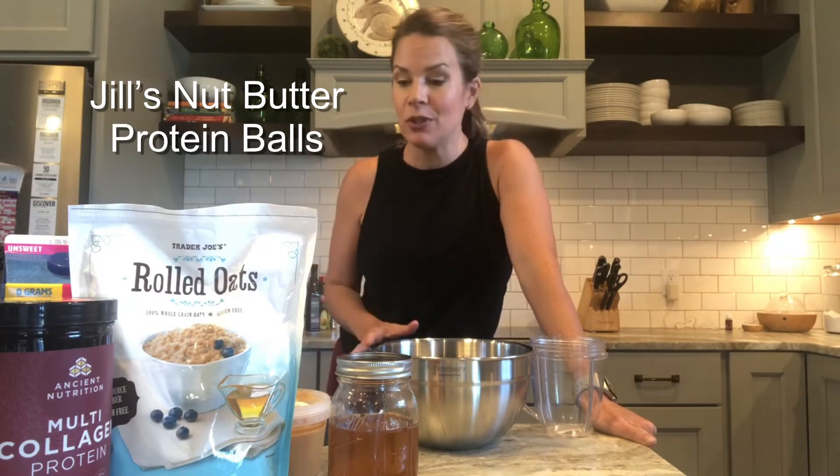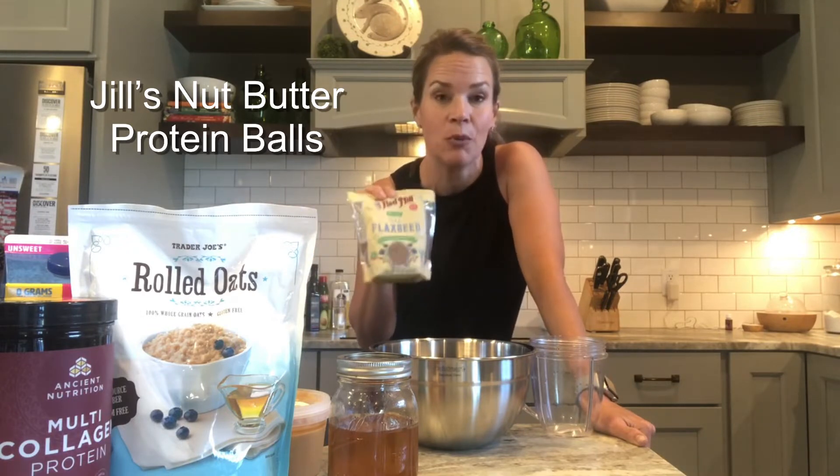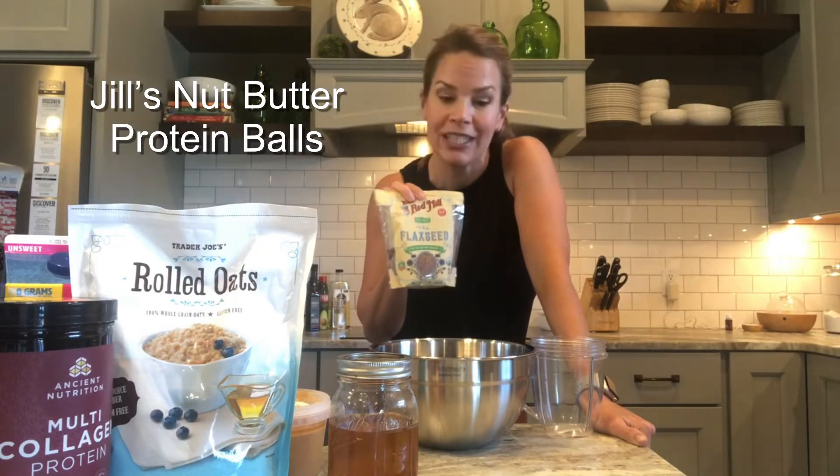The ingredients can be kind of mixed up depending on what you have in your house. If you're digging deep into your pantry, this is a great one. You can use either almond butter or peanut butter, gluten free oats or regular oats, chia seeds or flax seeds — lots of different options. It's an awesome snack for your family if you're looking for something that is whole food nutrition with no preservatives or junk.